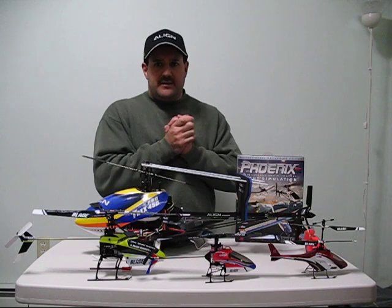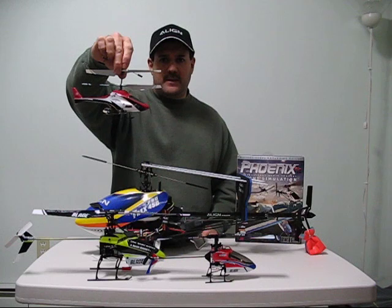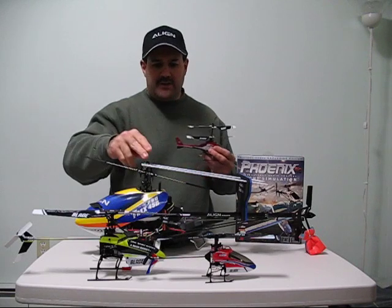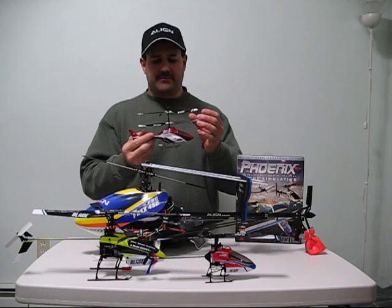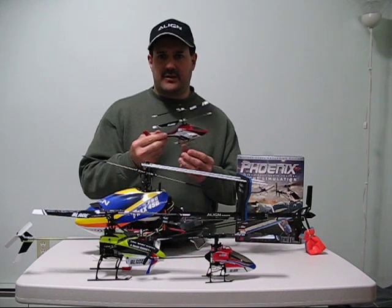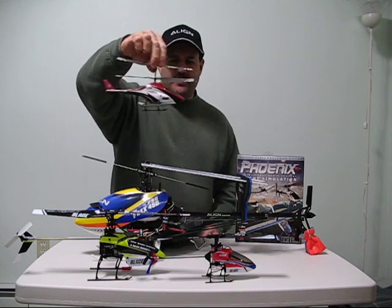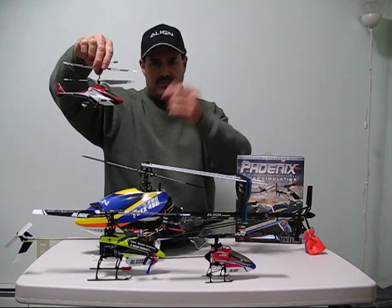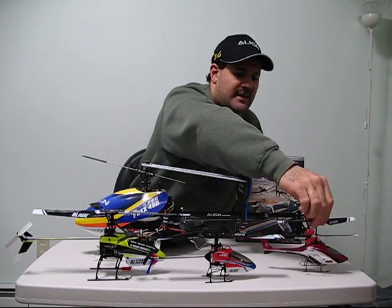I still recommend starting with something like this — to have fun, have a good memory, learn, and have fun learning the process. You're not going to buy one of these and go flying it the next day out in the field — that's unrealistic. Everybody progresses at their own rate. It depends how much time, practice, and money you want to put into it. But these are very enjoyable. I still own these, and I have bigger than this size — pro helicopters, or last level of learning helicopters — and I still enjoy these inside the house. They're a blast and a lot of fun.